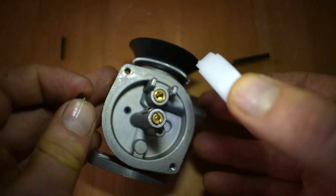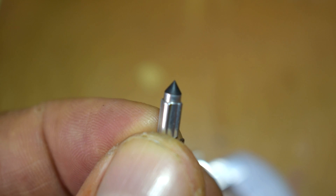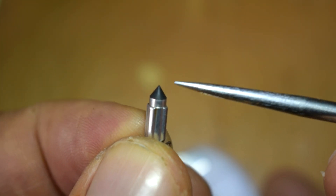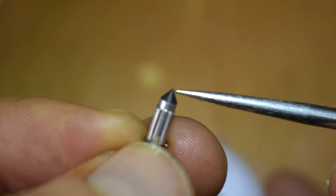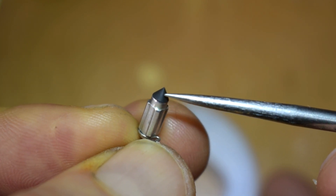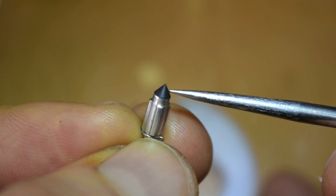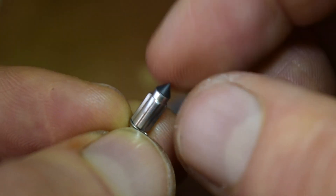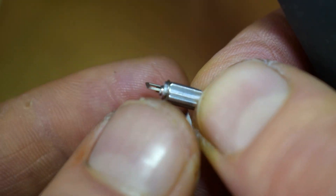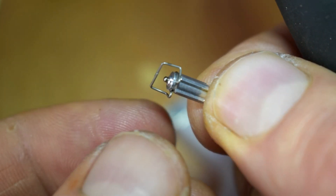Now we've got the needle valve off, that gives us the opportunity to have a good look at it. We've got a rubber part at the top — this is the sealing part that seals the fuel. If we take a good look at the end, you can see the surface is nice and flat and constant, with no ridges or tears. So we can use this one again, but if there are any signs of physical damage it will need to be replaced. Turning it round, the frame that attaches it to the float looks well with no damage.